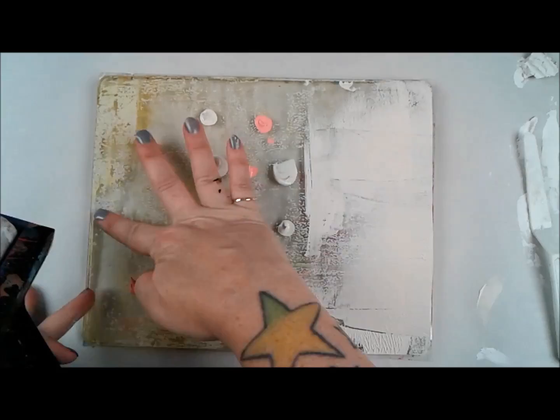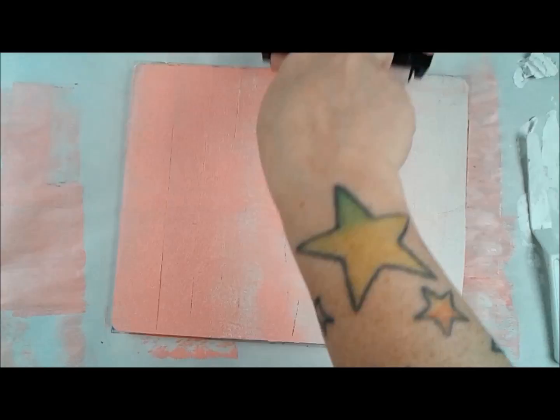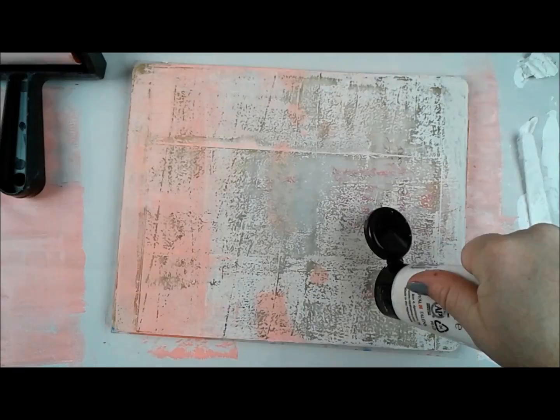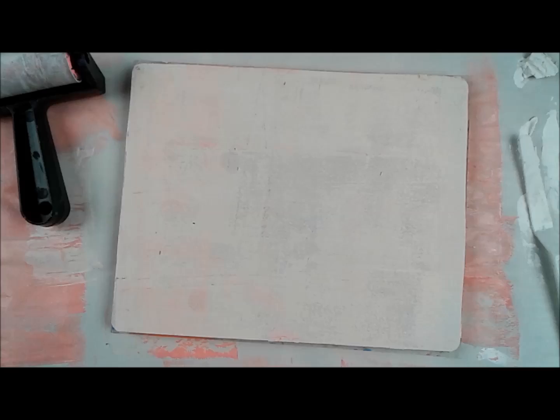I have a jelly art jelly printing plate — it's the 8x10. I'm printing on some cardstock and I print with two main types of paint: Amsterdam acrylics and Dina Wakely acrylics by Ranger Ink. These are my two favorites. Everybody does something different — some people like more fluid paints, some like thicker paints, some print with inks.